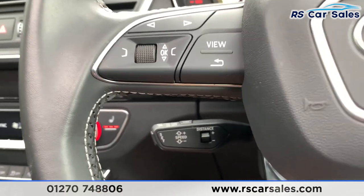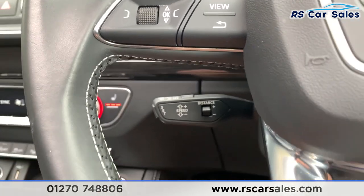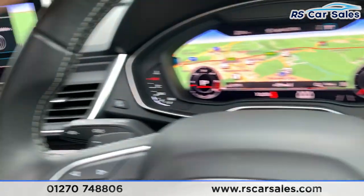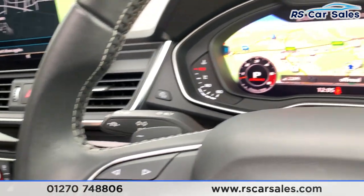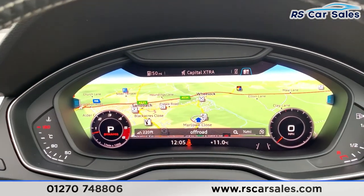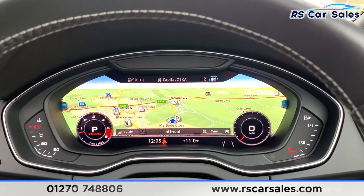The adaptive cruise control keeps you a safe distance from the vehicle in front. You also have your lane keeping assist just on the end of the stalk there as well. Now we do have the virtual cockpit in this vehicle, as you can see just in front of me.